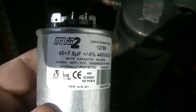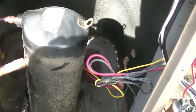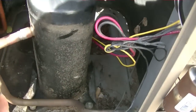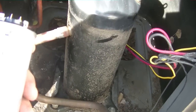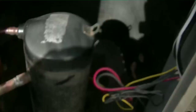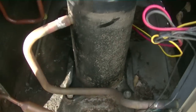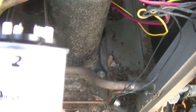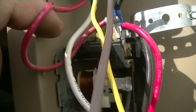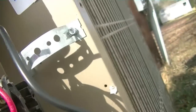The closest thing I had on the truck was a 45 plus 7.5. I'm fine putting five extra microfarads on the compressor — I know somebody on YouTube is going to give me grief about it, but it will not hurt a thing. It's always better to go higher than lower, and I don't have a single 7.5 anyway. I'd rather do it with one capacitor versus two. So, the single brown wire goes to fan, this red one jumps from the contactor to common, the white lead off the fan motor goes to common on the capacitor, and the yellow is hermetic. That should do it.